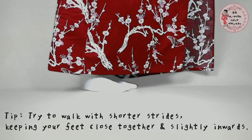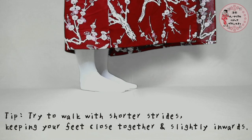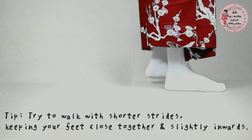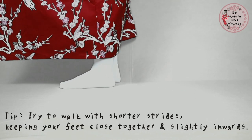Next up, lift your yukata and adjust it to be around 4cm above your feet, just to make sure the hemline is at your ankles. You guys might have heard about catwalk, but have you heard about pigeon walking yukata? This is what it looks like.